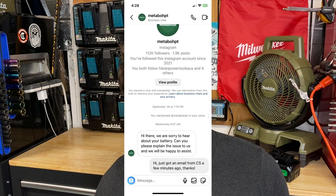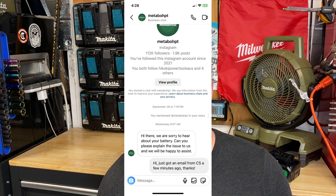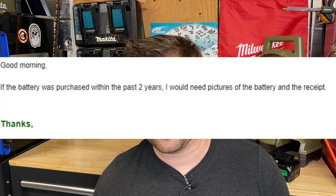Wednesday rolls around and I was getting a little frustrated, so I reached out to their Instagram — with my personal Instagram, not my Ultimate Tool Reviews Instagram. I didn't want this to be biased; I just want to be a regular guy dealing with Metabo HPT. They did respond to me first thing in the morning, which was awesome. While I was checking my Instagram, I noticed I also got an email from Metabo HPT saying they got my email and here's what they need for the warranty.